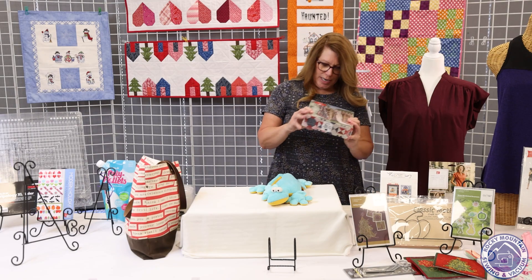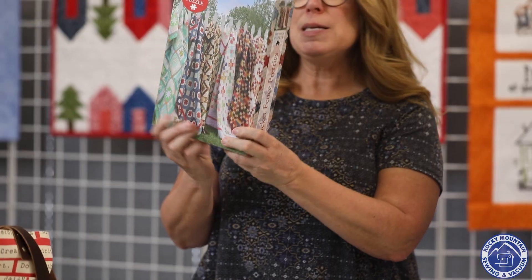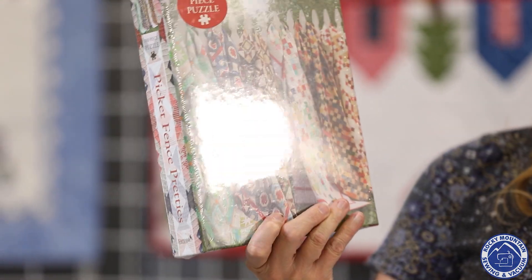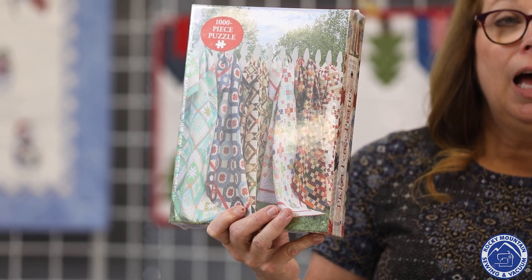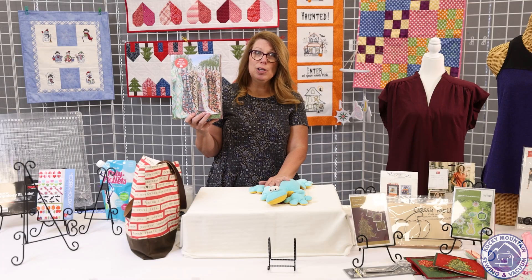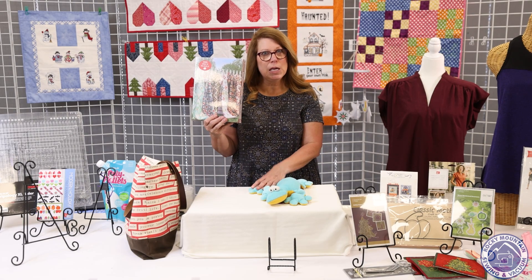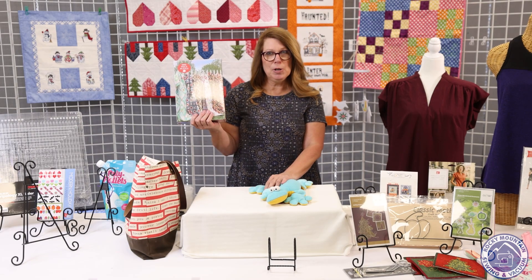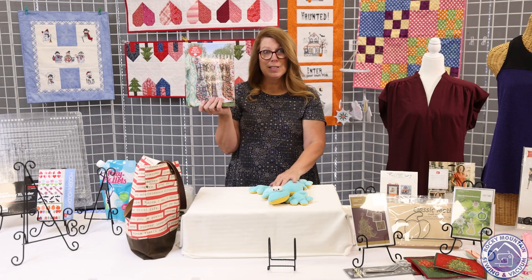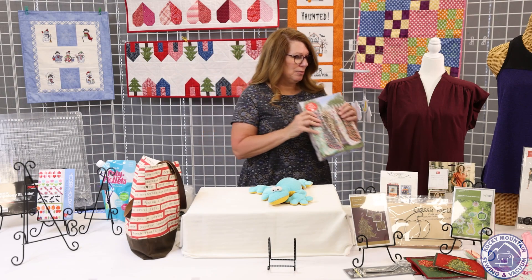Another fun add-on item this month is this thousand-piece puzzle called Picket Fence Pretties — quilts hanging on a picket fence. I worked this puzzle this spring during a snowy week and it was fun to look for the different quilt patterns. Puzzles are fun, and here's a great little quilting puzzle for you.